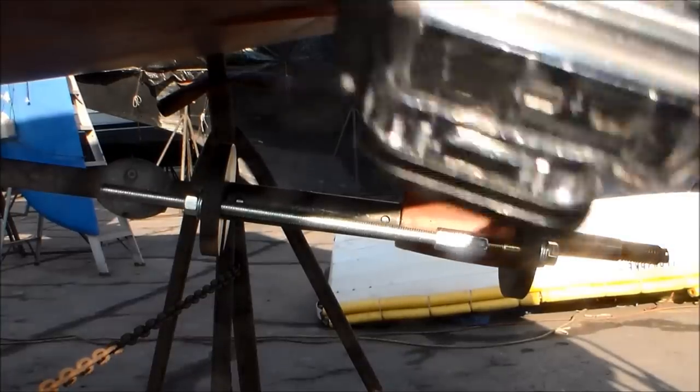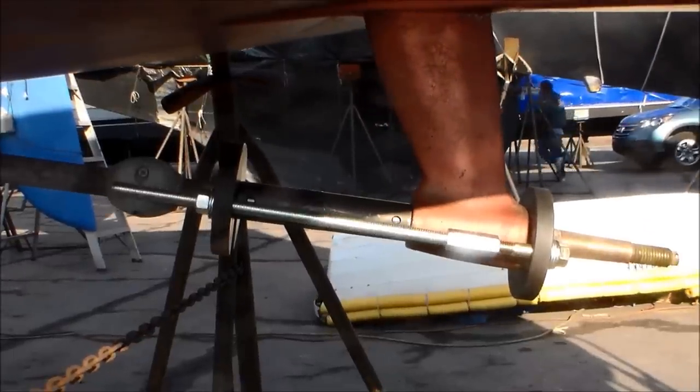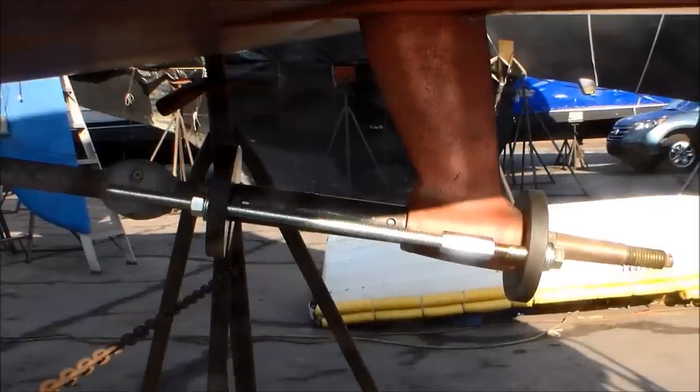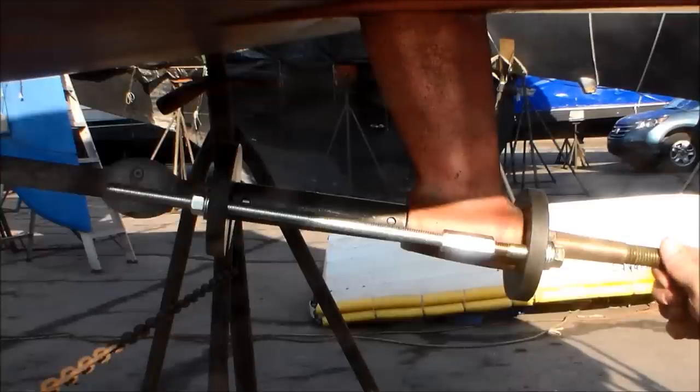Good morning — it's Saturday morning in March. We're getting ready to replace the strut bearing on our 1998 O'Day 322, bought last summer. We're going to replace the strut bearing today — it's got a bit of play in it. So we've looked at different options on how to replace the strut bearing.